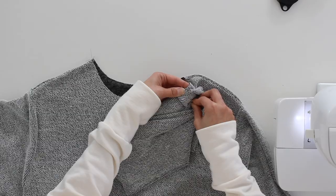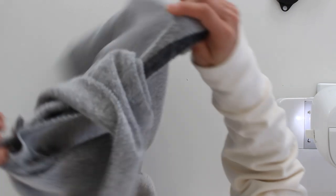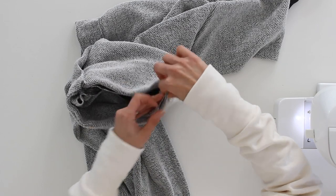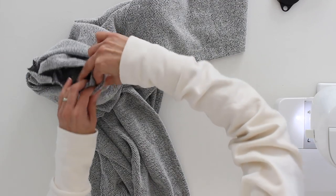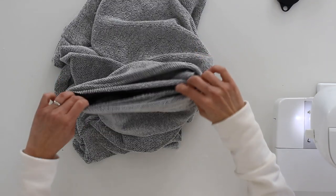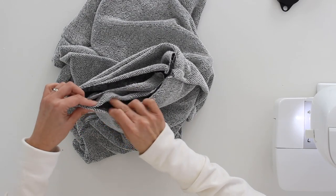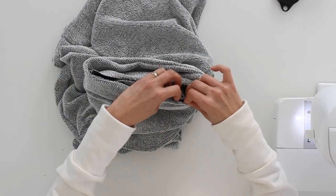Pin that where you want it and then go ahead and pin in the rest of the neckline. Remember, since this cowl is the same length around as your neck on the seam line, you should not have to stretch either the neckline or the cowl to get them to match. If you find yourself having to do that, adjust your overlap because something went wrong with your math. This is going to take me just a bit because this fabric really wants to curl along the edges.